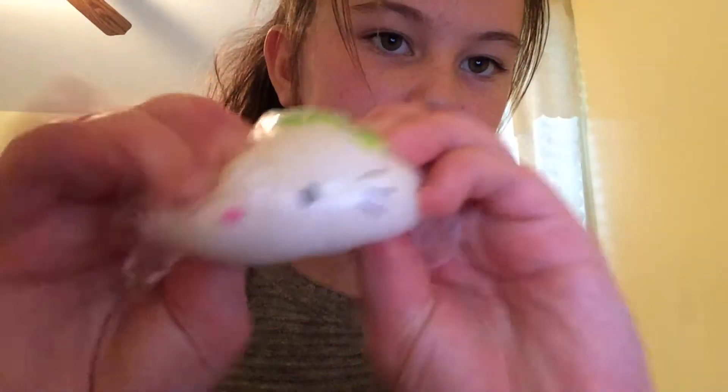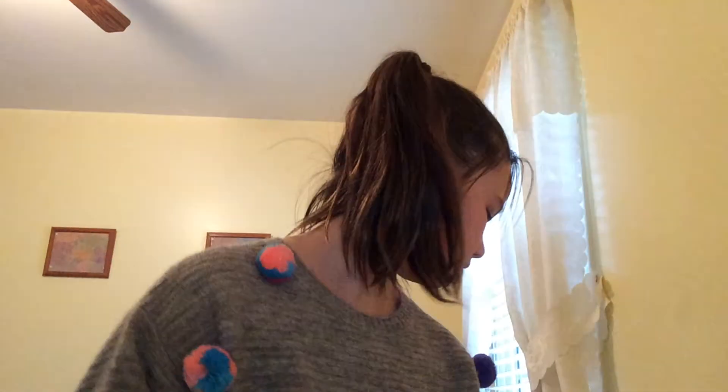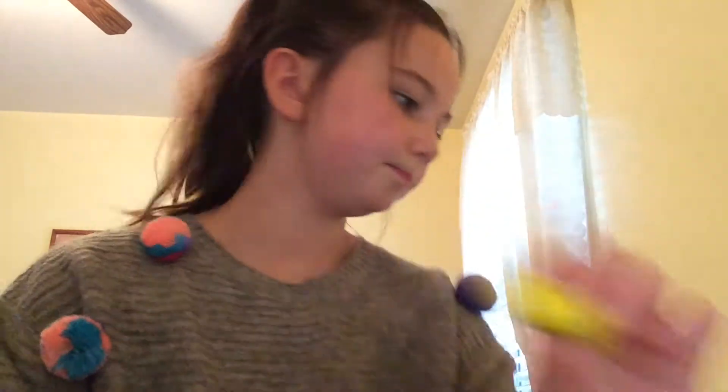And then I got this Hello Kitty. Then I got another cute donut, and that one's kind of sticky. Then I got a mini croissant. And then I got an emoji. And then I got another emoji.